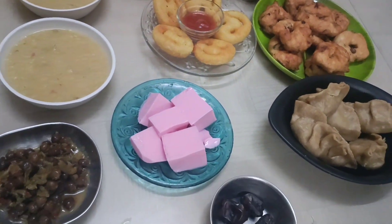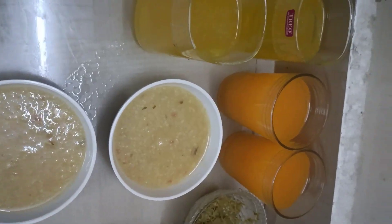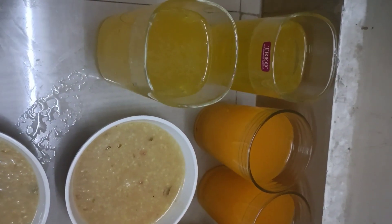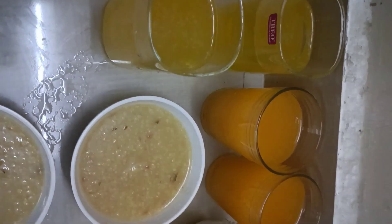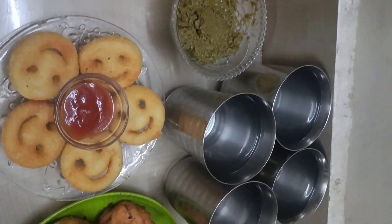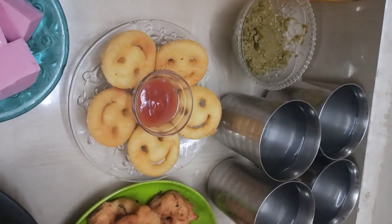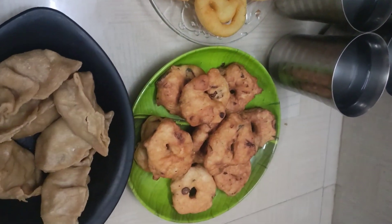We have momos, we have a pudding. We have juice, we have orange juice. We have to use a pallyvasa. We will prepare for the first fasting for the first time.